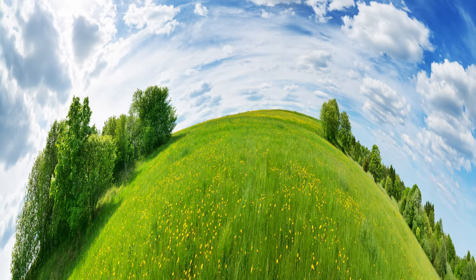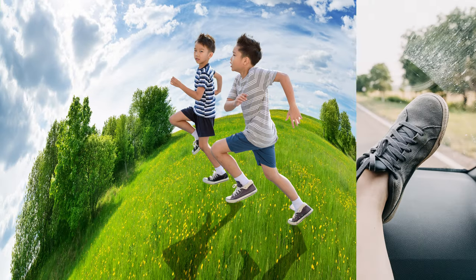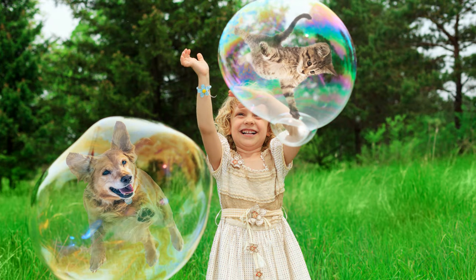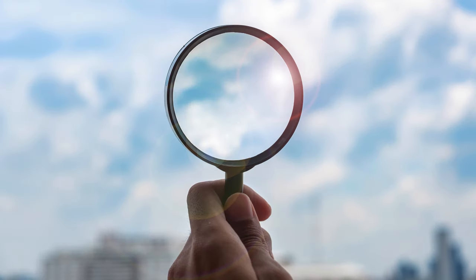Now you can let your creativity run wild. Combine pictures to make a unique masterpiece, or turn your favorite photos into a surreal scene.